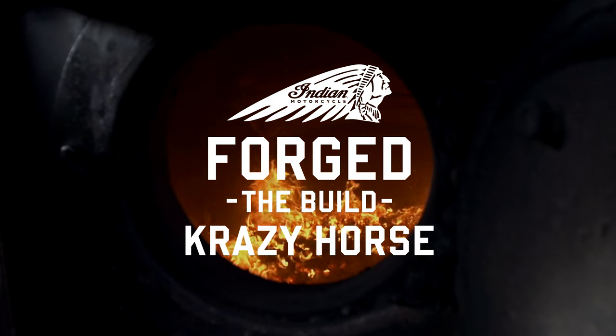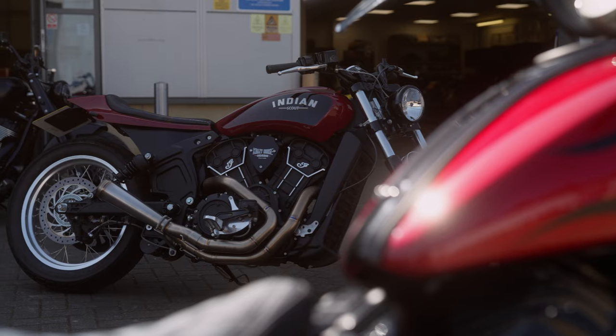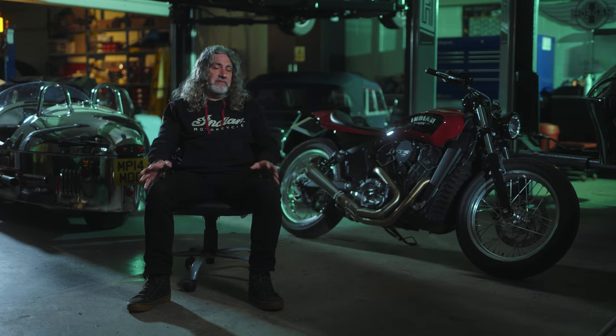This is what Crazy Horse does. We've been building custom bikes for 28 years. An element of it is stuff we make ourselves, an element is getting other people to make stuff for us, and an element is buying parts off the shelf — and that's what puts together a great custom bike.